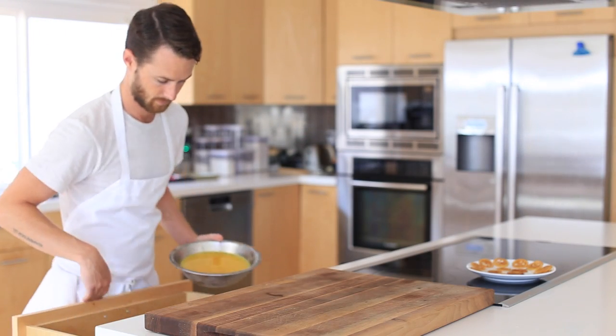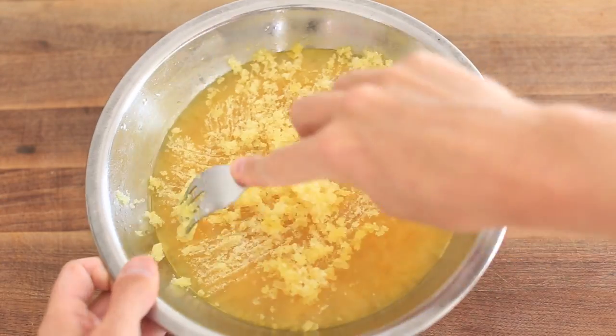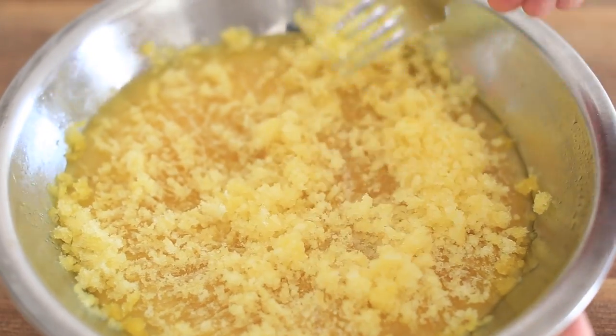Alright, so now that the passion fruit granita base is frozen solid, take it out of the freezer and essentially you're just going to begin to scrape at it with a fork or some sort of metal object until you have a few cups of what is now passion fruit granita.